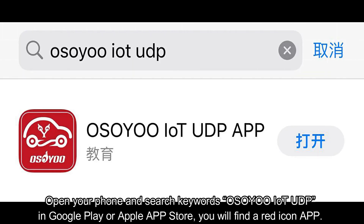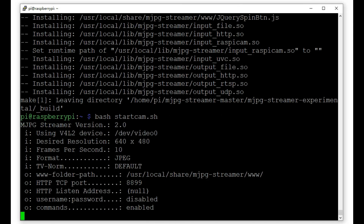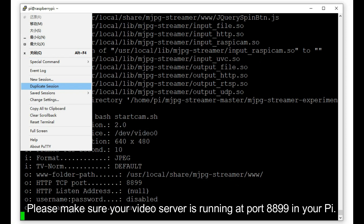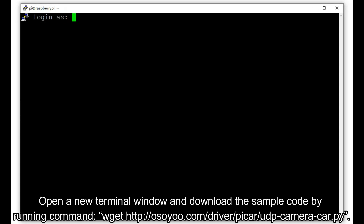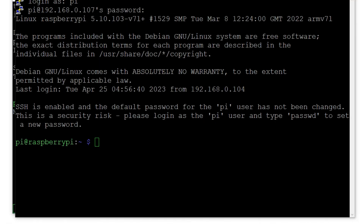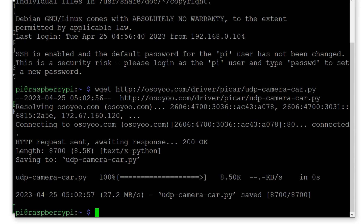Option B: Web Camera Controlled by Phone App. Open your phone and search for the keyword 'OsuyoIoT UDP' in Google Play or the Apple App Store — you will find a red icon app. Download and install it. Please make sure your video server is running at port 8899 on your Pi. Open a new terminal window and download the sample code by running: wget http://osuyo.com/driver/pycar/udp-camera-car.py.